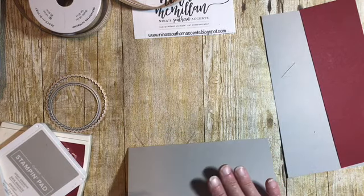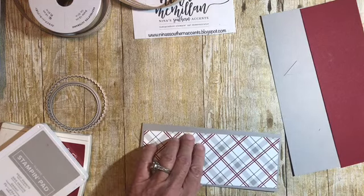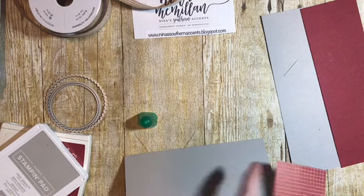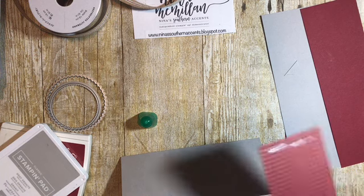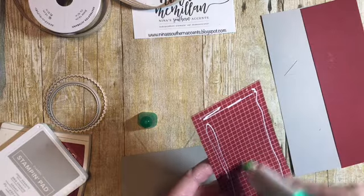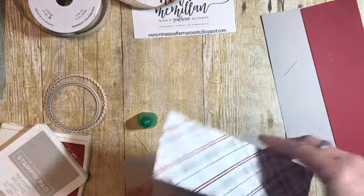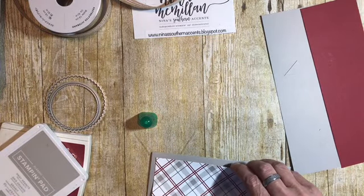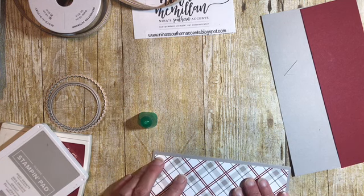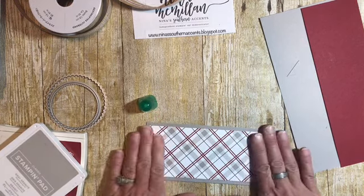Then we're going to decorate the outside. I'm taking that piece of designer series paper and my Tombow multipurpose glue. Make sure you get it on the corners — you don't need to use a lot, it's very sticky. Just center that up.